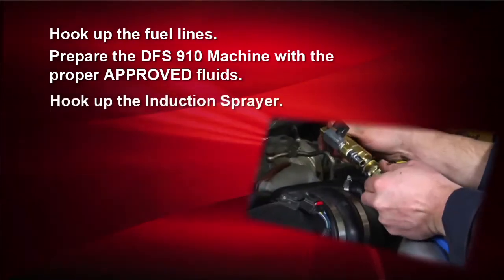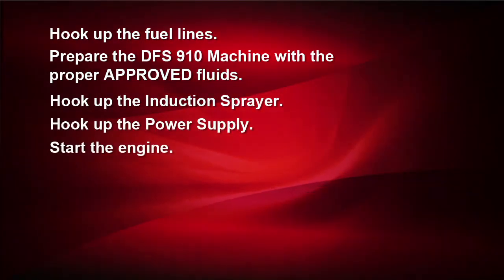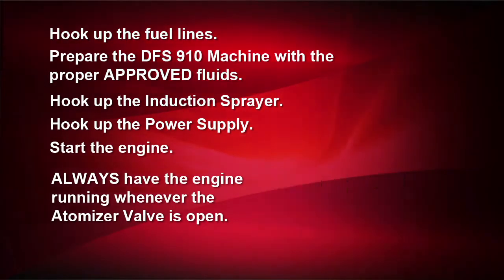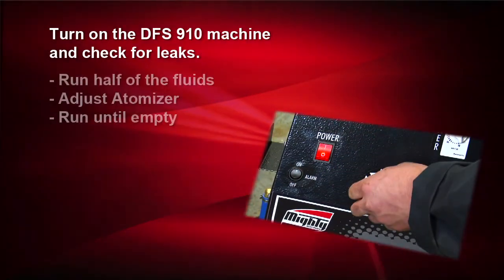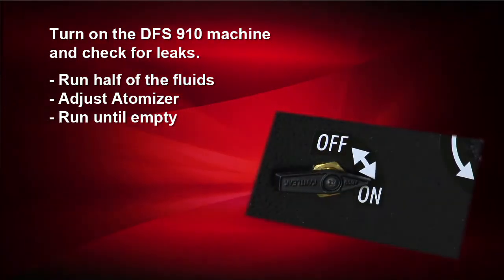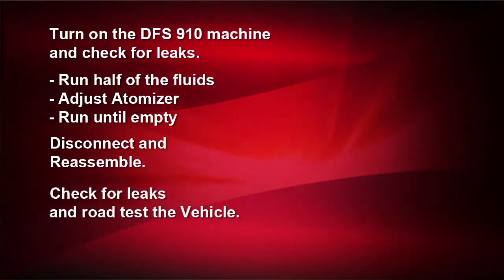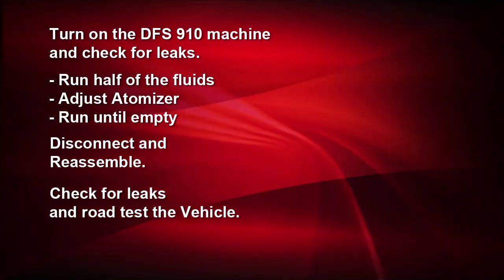Hook up the induction sprayer. Hook up the battery terminal. Start the vehicle. Rule 2: The vehicle's engine should always be running whenever the atomizer valve is on. Turn on the DFS910 machine and check for leaks. Run half a tank. Modify the atomizer. Run the rest of the tank. Disconnect and reassemble. Check for leaks and road test the vehicle. Follow these steps with each service.